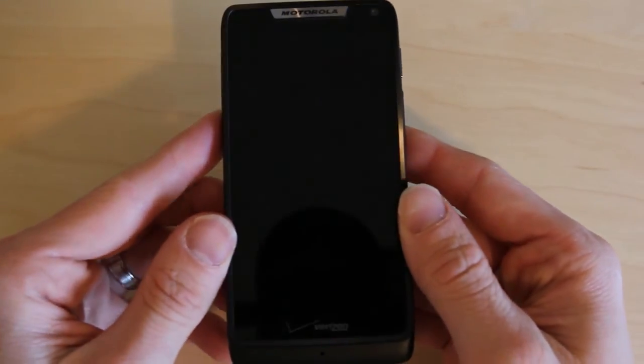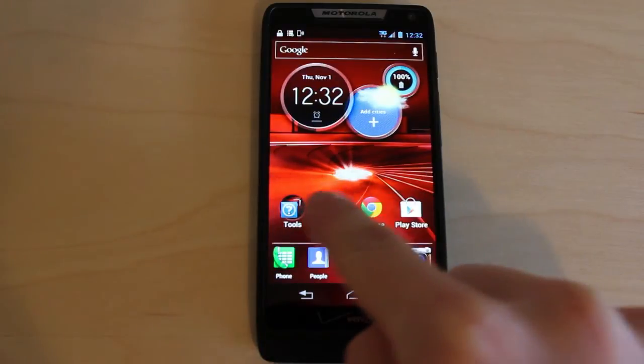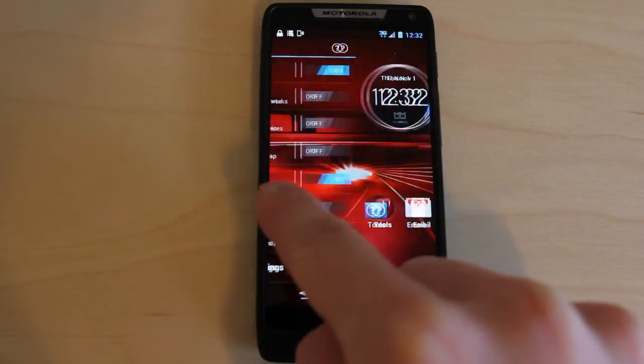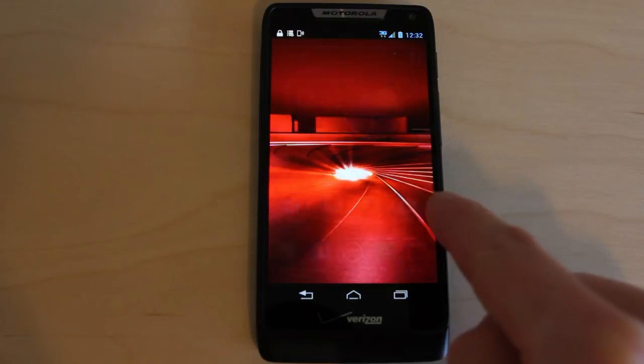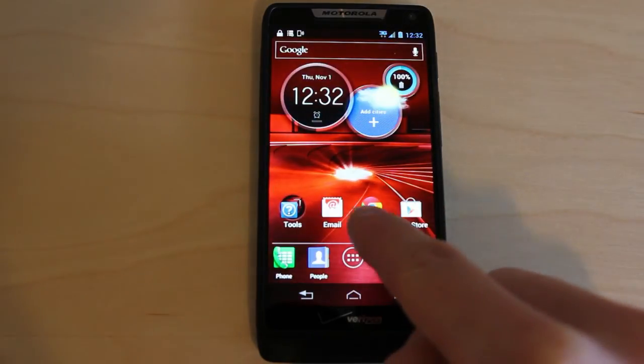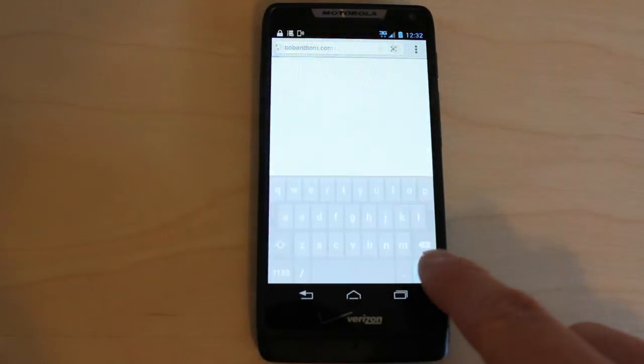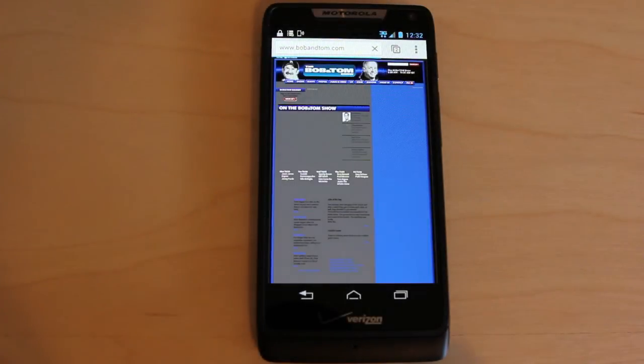It's pretty thin and lightweight. The Droid Razer M comes with a mostly clean version of Android 4.0.4 Ice Cream Sandwich, and is also upgradable to Android 4.1 Jelly Bean. It's not really packing a ton of new features, but it has on-screen navigation buttons, a nice on-screen clock and weather and battery life widget. If you scroll all the way to the left you can toggle settings such as GPS, mobile data, and Wi-Fi, which is pretty nice.